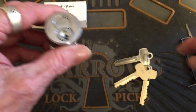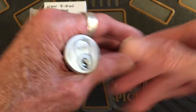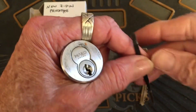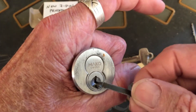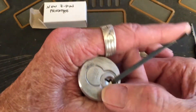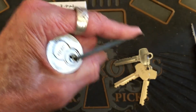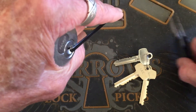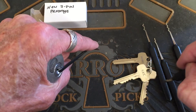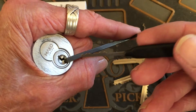I wanted to try and see if, with that flat bitting, I could rake this thing. It really uses the bottom of the keyway for that because those pins are so high. I'm going to try this in hand, and I've got a selection here — I'm going to go with the city rake first.